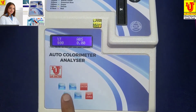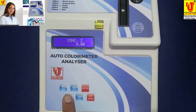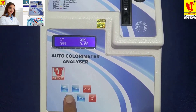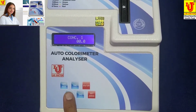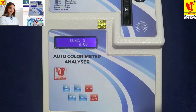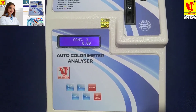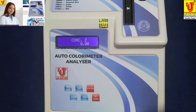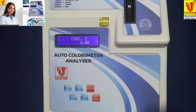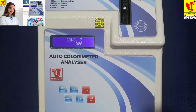If you press the mode key, it shows concentration 1, concentration 2, and concentration 3. Concentration 1 is for hemoglobin. Concentration 2 is for creatinine and other parameters. Concentration 3 is for glucose.